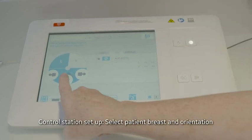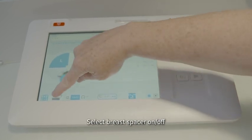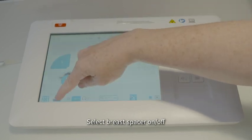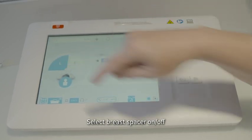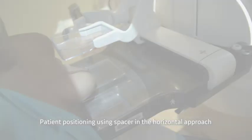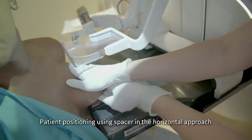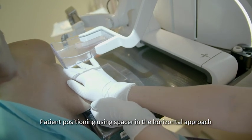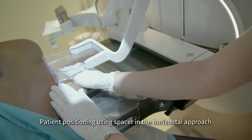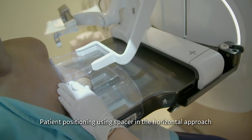Left breast. The patient is seated. We indicate if the breast spacer is used — in this case, yes. The technologist positions the patient directly onto the breast spacer, which is used to maximize the thickness of the breast.